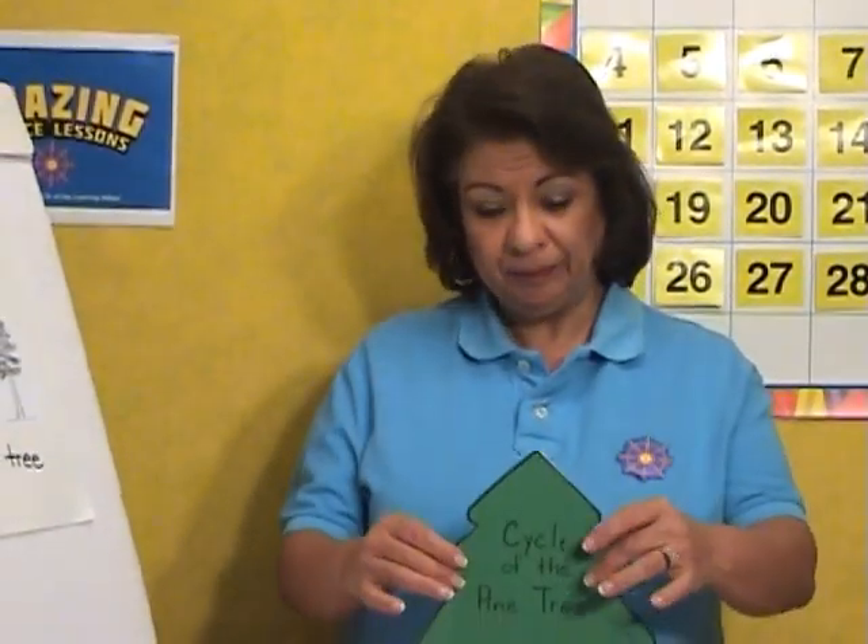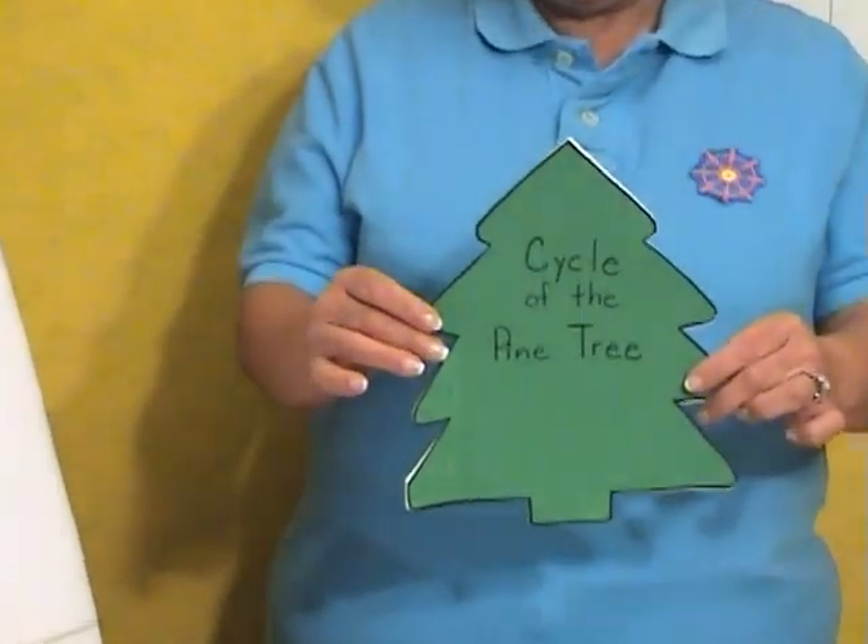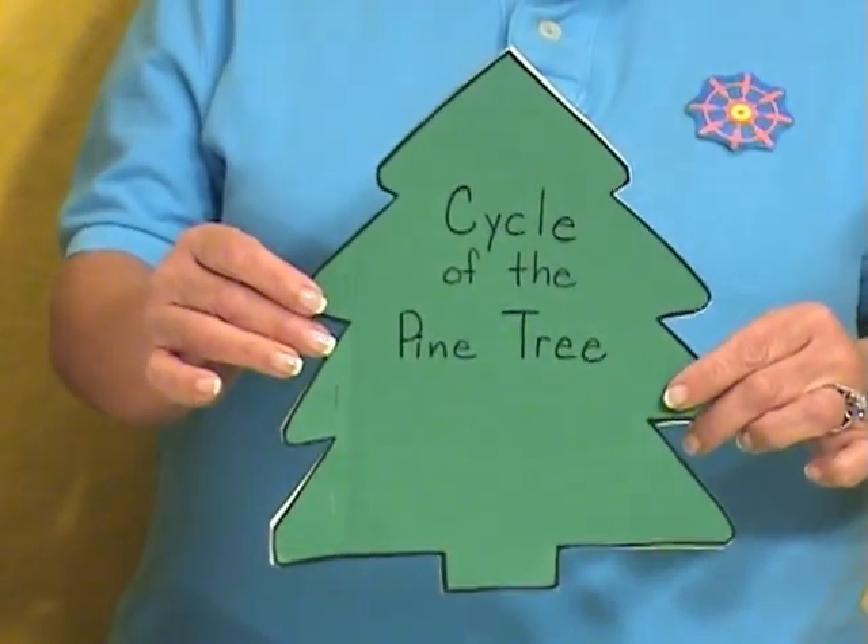Hi, I'm Becky Perez. Welcome to Amazing Science Lessons. I will be demonstrating Activity 2 under science. The children will be constructing a booklet on the life cycle of the pine tree.